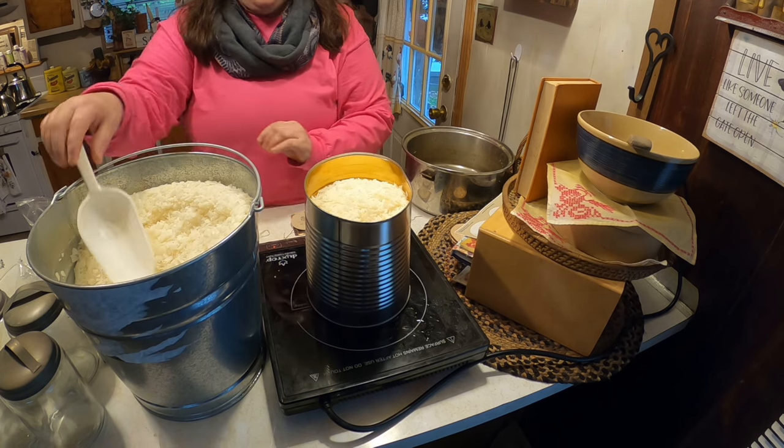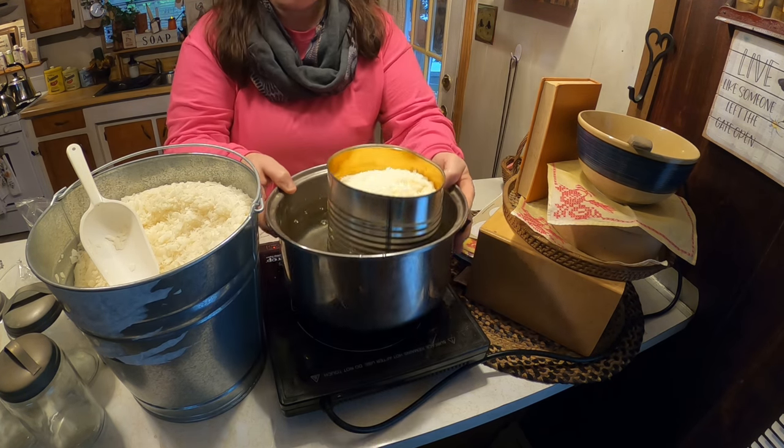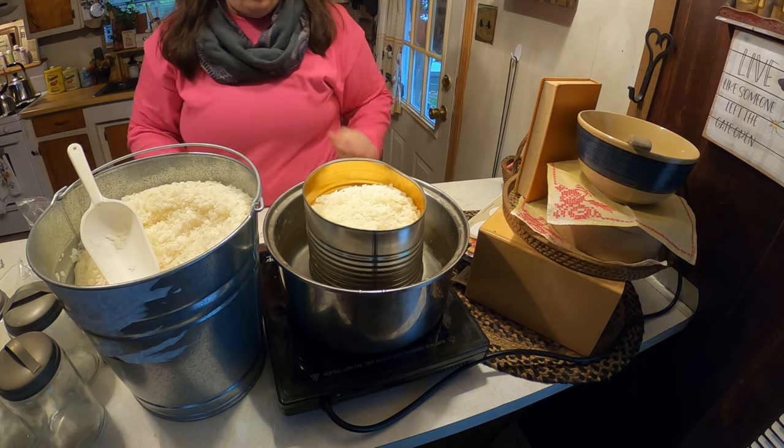Always make sure you heat your wax on a double boiler — basically it's one container with water, and the tin can with wax goes on top.